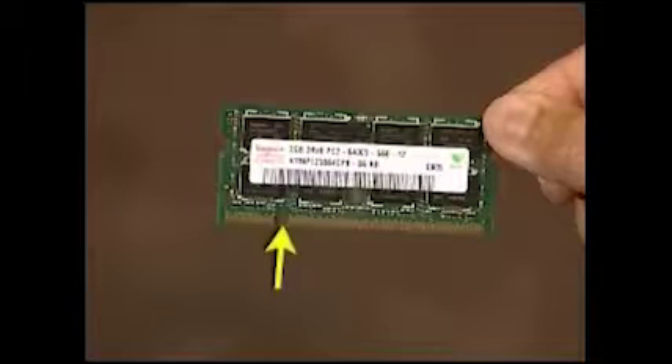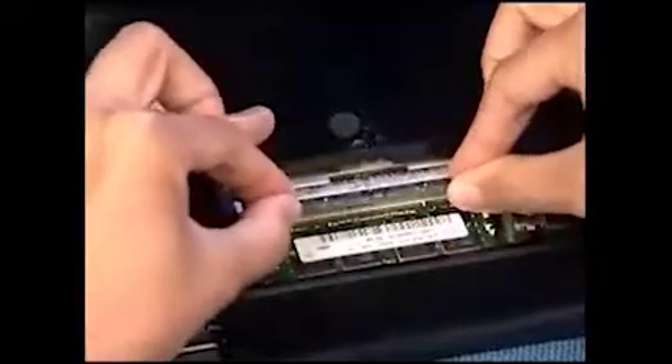There is a small notch on one side of each SODIMM module and a small tab on one side of each SODIMM socket. To replace a SODIMM, angle the module to about 45 degrees and engage the notch on the module with the tab on the socket. Press the SODIMM down into place until the retaining tabs snap into position over the sides of the module.